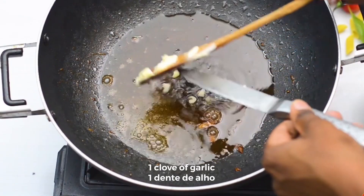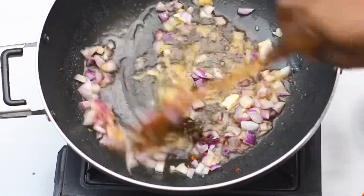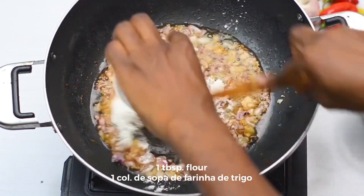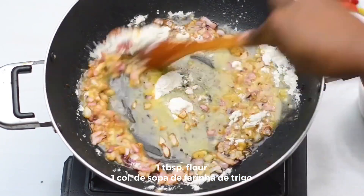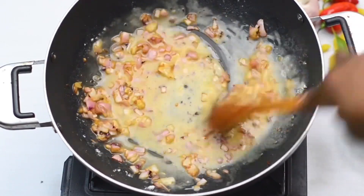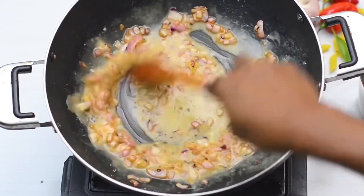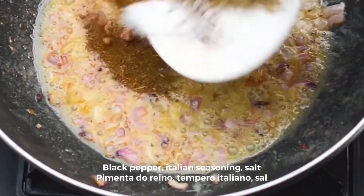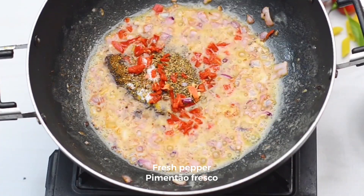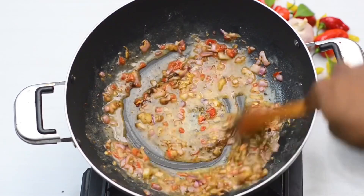Now add 1 clove of garlic and 1 chopped onion. Add 1 tablespoon of flour into this base. Now add black pepper, Italian seasoning, salt, and fresh red pepper. Let it simmer for a couple of minutes.